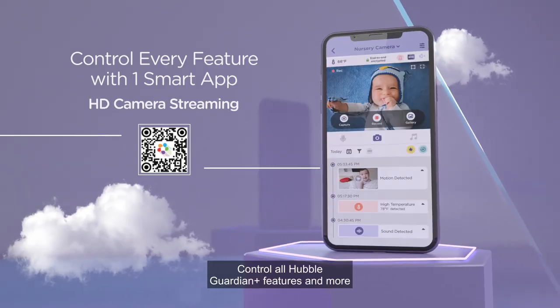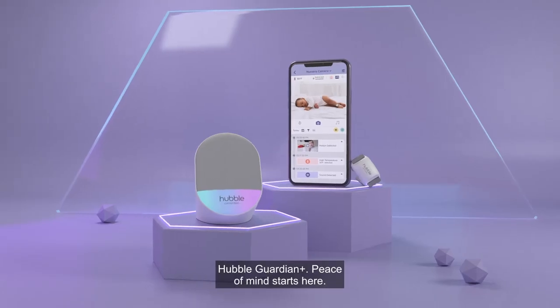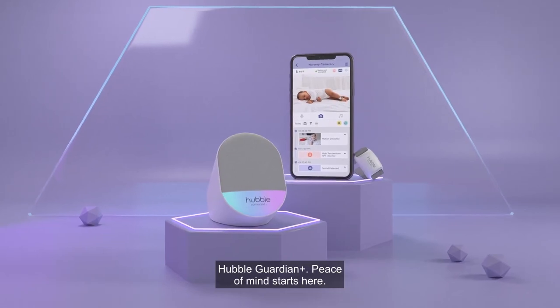Control all Hubble Guardian Plus features and more using the free Hubble Club app. Hubble Guardian Plus — peace of mind starts here.